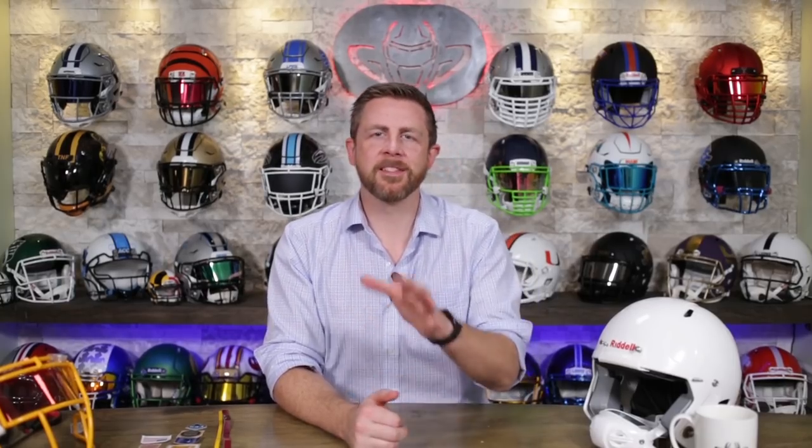Welcome back. I'm Jay. We've got Steve behind the camera. This is the Heads Up show where we talk about helmets and visors and chinstraps and all the stuff that goes on the helmets.